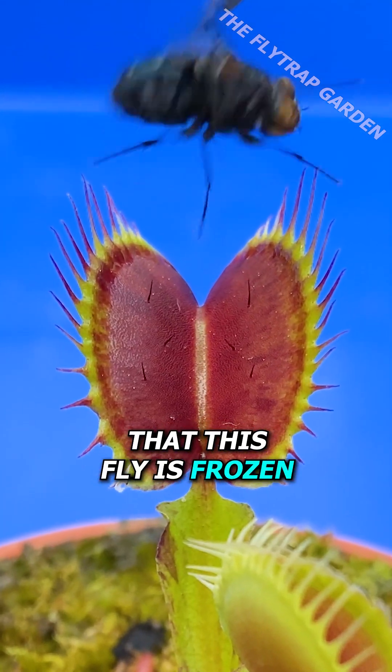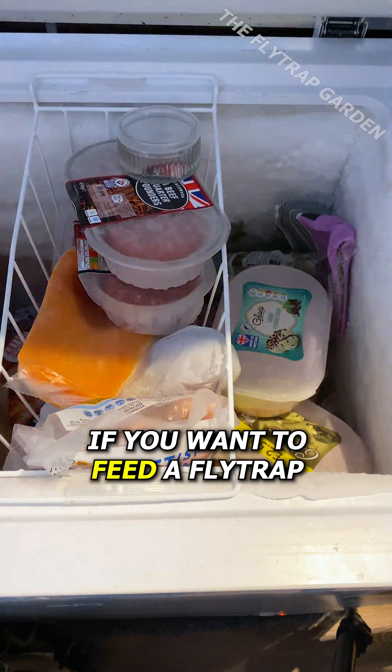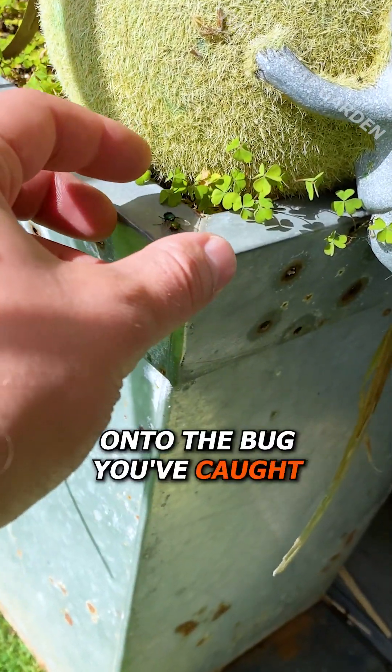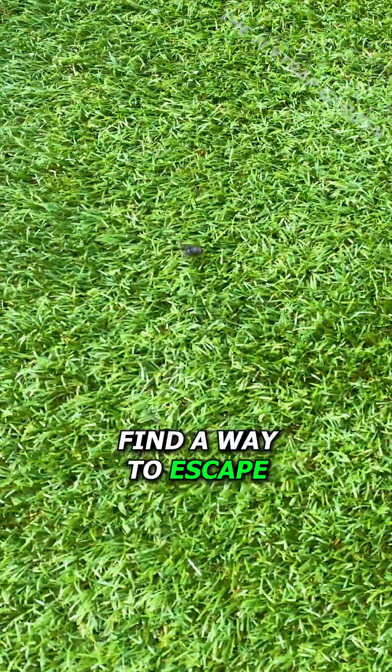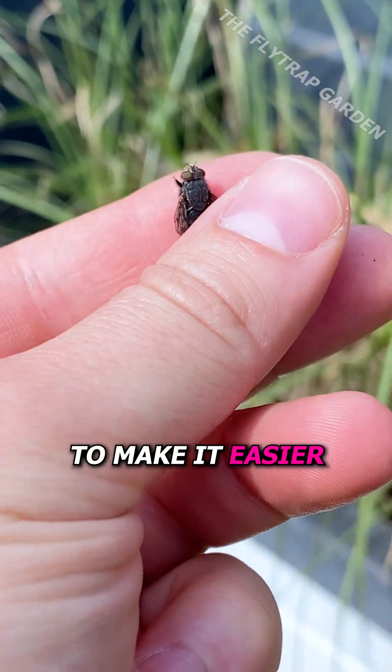What if I told you that this fly is frozen? You'll need to do this if you want to feed a fly trap. You're going to need a way of holding onto the bug you've caught in order to feed your plant, because it will find a way to escape no matter how careful you are. But there is a way to make it easier.